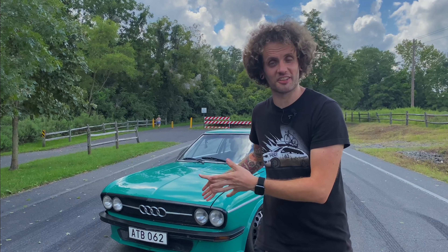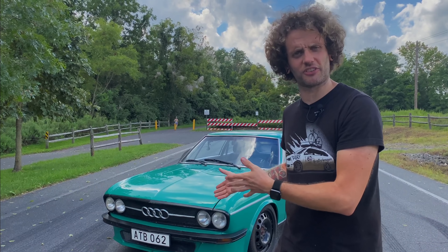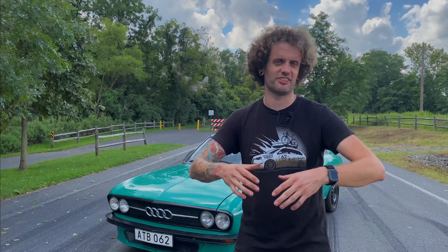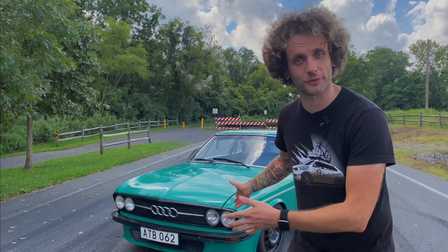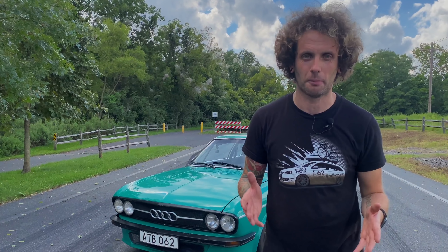We're going to talk about what is under the hood. Originally, as far as I can tell, this car came with a four-cylinder 1.9 liter engine with less than 100 horsepower. Now it's packing well over 300. So let's go back to the workshop and talk about that properly.